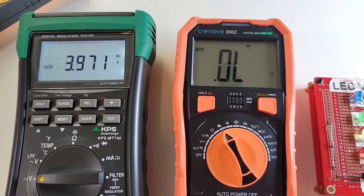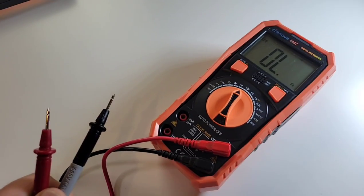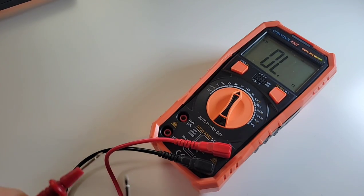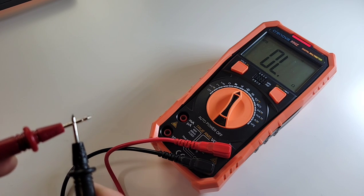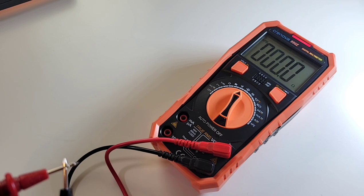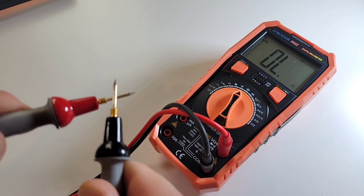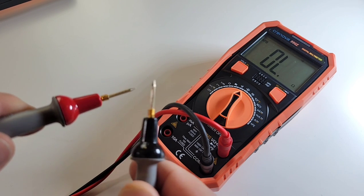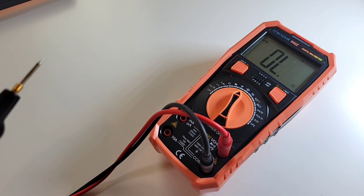Just shy of four volts in diode mode — 3.971 volts. Continuity — my favorite time. Stock default test probes: three, two, one — hey, not bad. Latched fairly loud with a nice visual at the top. Trying the Probe Masters: three, two, one — pretty well identical, maybe just a tad faster in the latching department. That nice visual again.